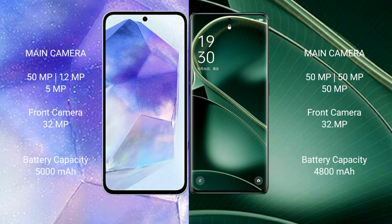Samsung Galaxy A55 has a 5000mAh battery with 25W fast charging support. Oppo Find X6 has a 4800mAh battery with 80W fast charging support.